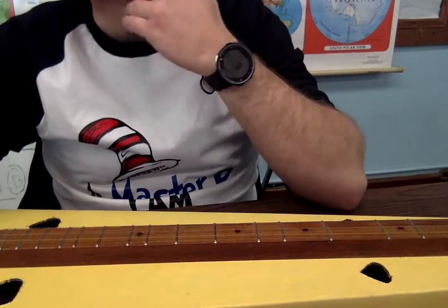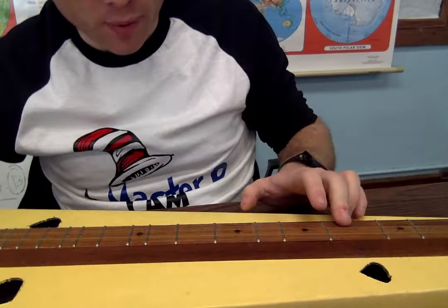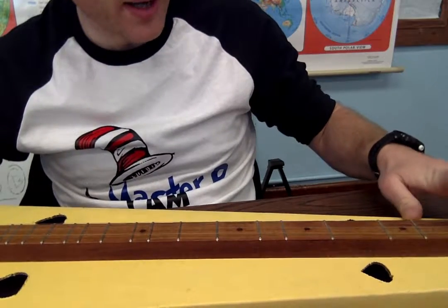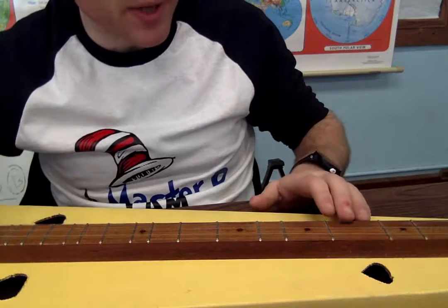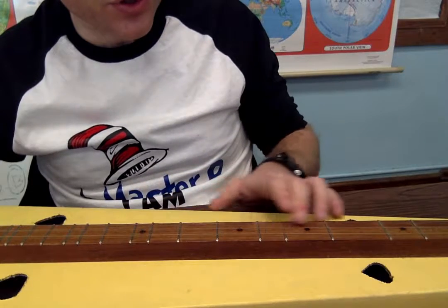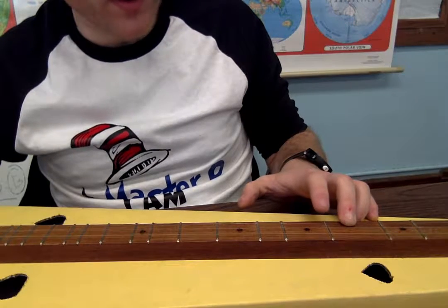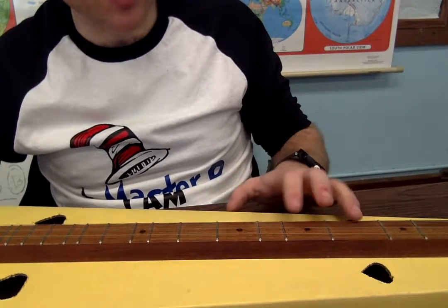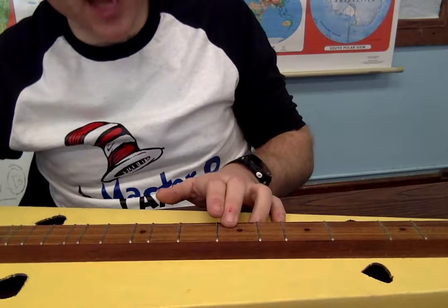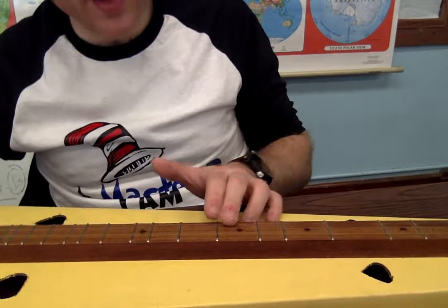What we're going to do is break down the second part. We've already learned the first part with a little hammer-off. What we want to do next is introduce this new part. We're starting on the fourth fret, and we're going to move from our fourth to our fifth, sixth, seventh. So it's going to be an alternation between fourth and seventh: four, seven, nine.